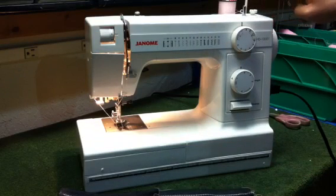Just another great feature of the Janome HD1000 Heavy Duty Sewing Machine.